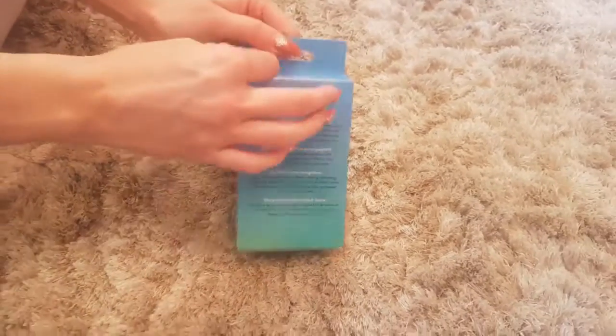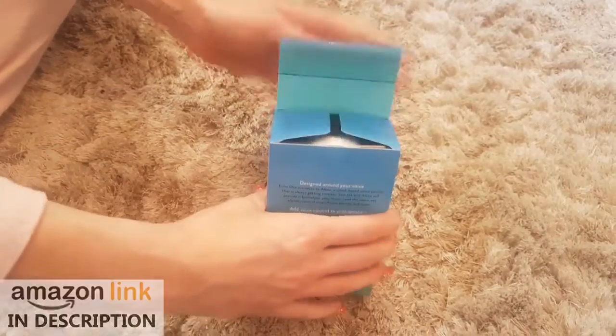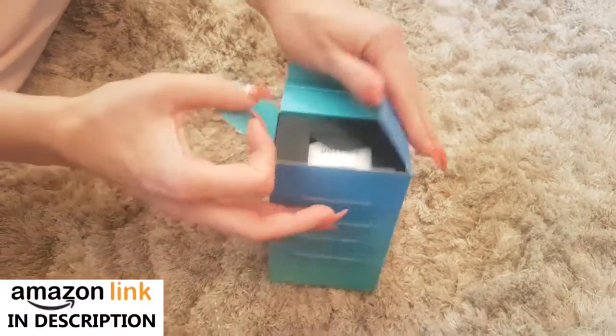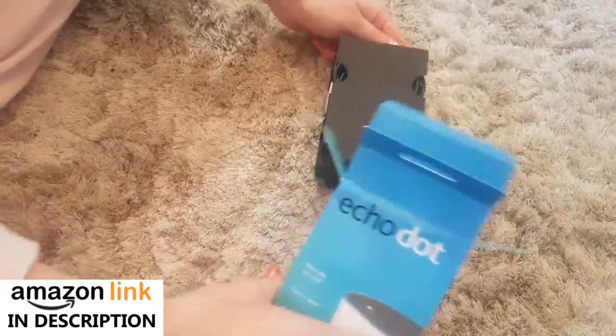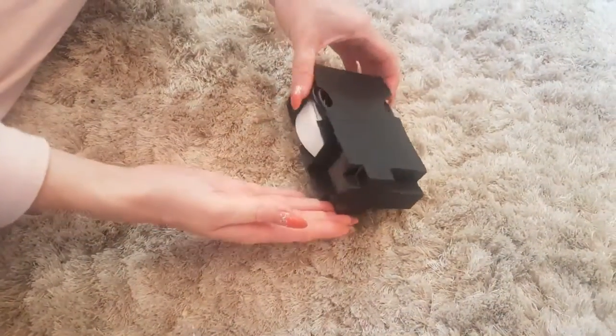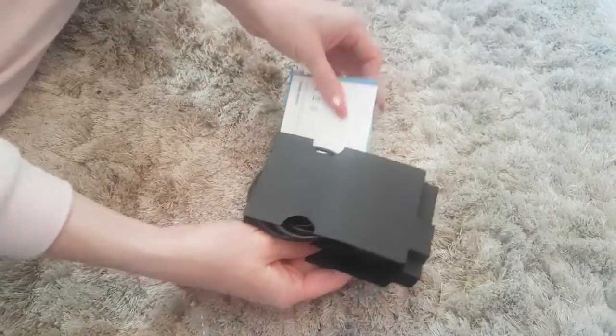Let's unbox it and have a look then. By the way, there's an Amazon link in the description. If you'd like the best price on the internet, click on there and have a look. It's an Amazon product, so you won't get any better price than Amazon selling. I've found the link for you, all you have to do is click it.